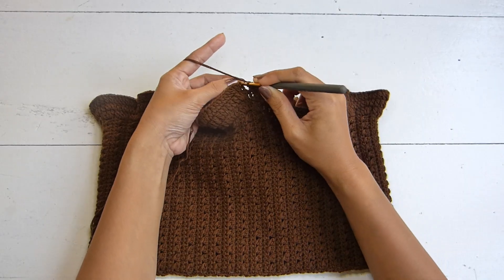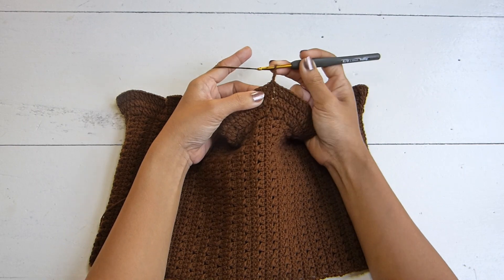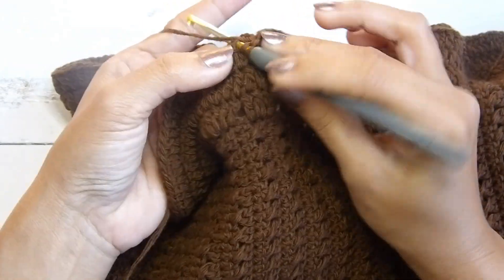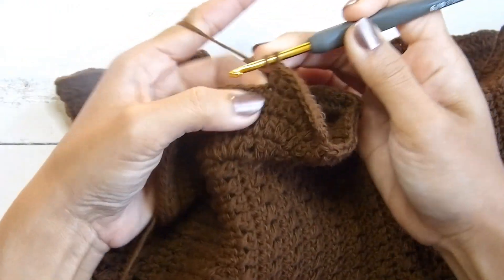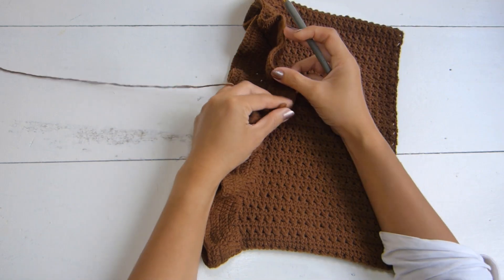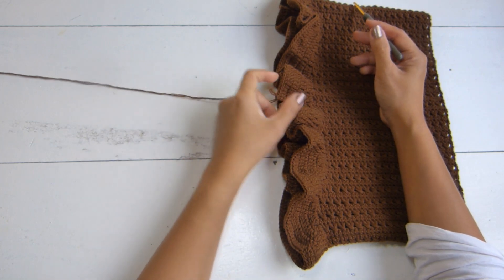At the end of round three, slip stitch in the third chain of the beginning chain three. Do not turn your work. Chain three, then work a double crochet in each stitch — no increases for round four. At the end of round four, slip stitch in the third chain of the beginning chain three. Repeat round four until you have a total of six rounds, or until you reach the length that you prefer.